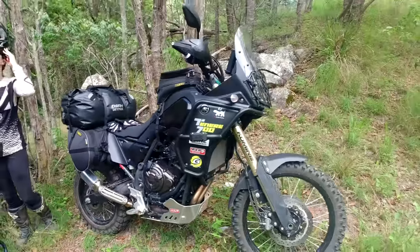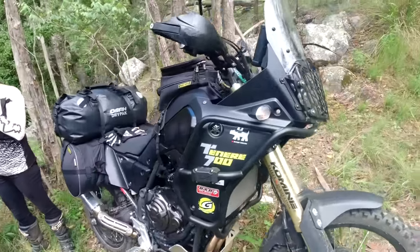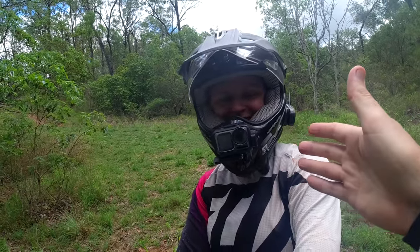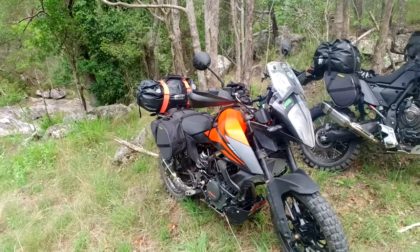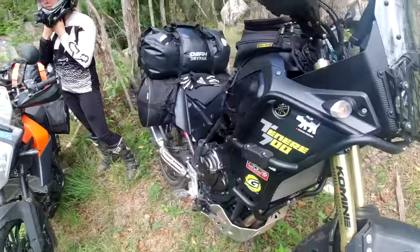Sorry about that little distraction there — now we'll resume our normal programming. Welcome to our camping gear video, guys. The lovely Natalie is back for her first proper ride since breaking the little wristy wrist, and getting straight into it fully loaded. This could be a long one — it's going to be pretty comprehensive.